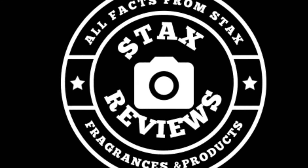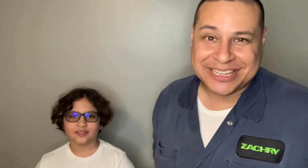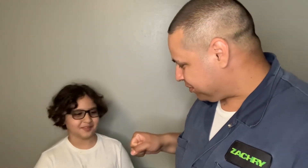Mail time, mail time, mail time! What it do, what it do — Stacks is in the building, welcome to Stacks Reviews. That was good. Check it out, I got another box today; it was on my porch when I got home.